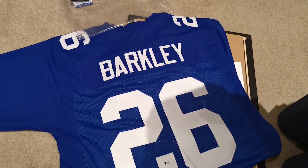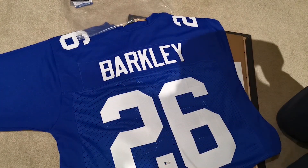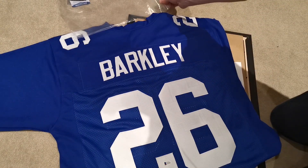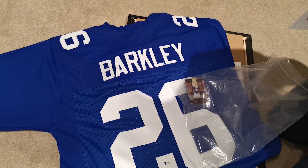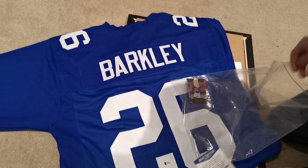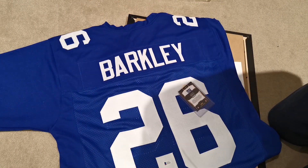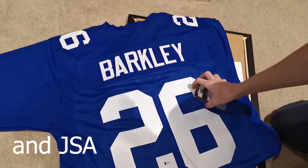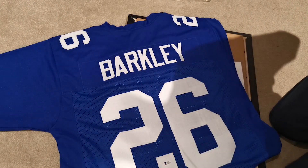First thing you need to do: make sure your jersey is ironed and free of any debris. You don't want that in your frame. Make sure your jersey is authenticated — you don't have to, but if you want a genuine one make sure you have the certificate to go with it. For COAs on jerseys, you're looking at Fanatics, Beckett, and PSA — those are the big guys. Some of the others are a little less trustworthy, so stick to those main three.